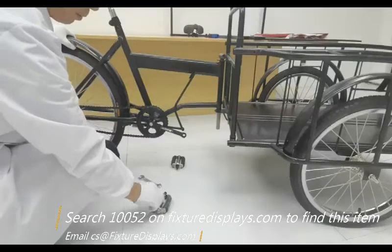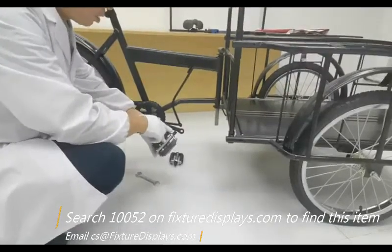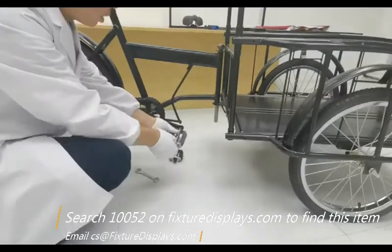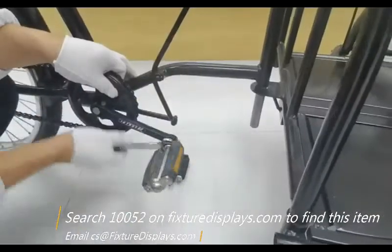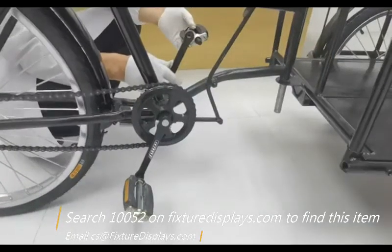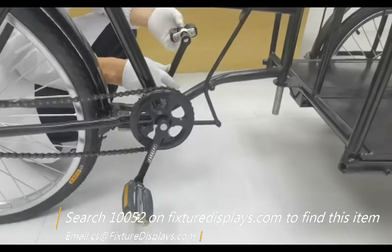Now we're ready to install the two pedals. Simply thread it in, turn it, and then use a wrench to tighten it. Repeat the same process for the other side.